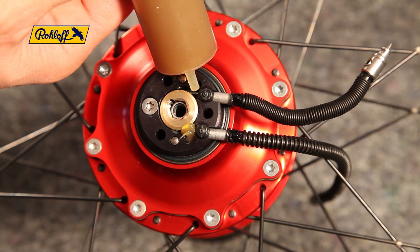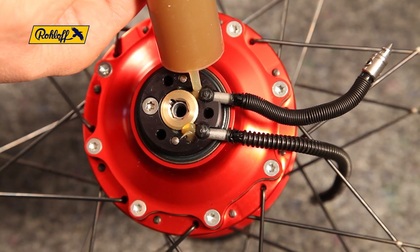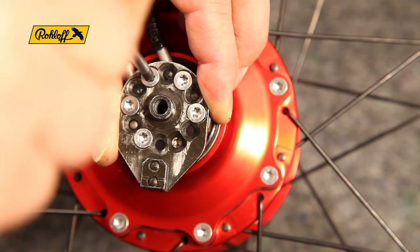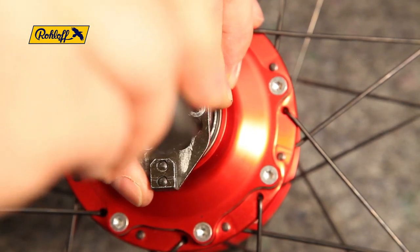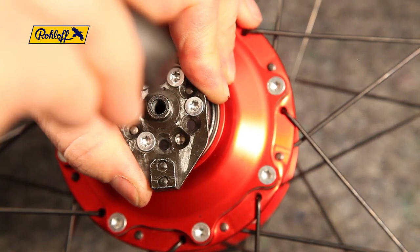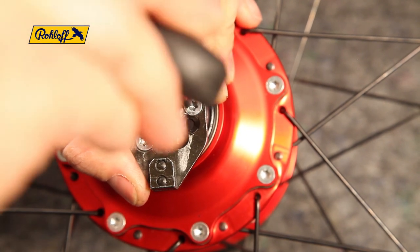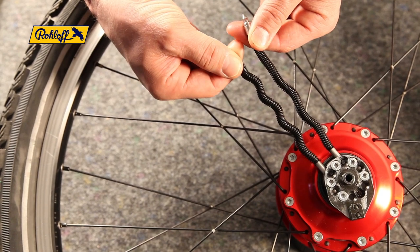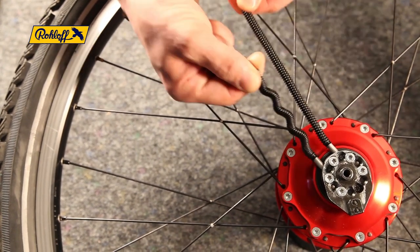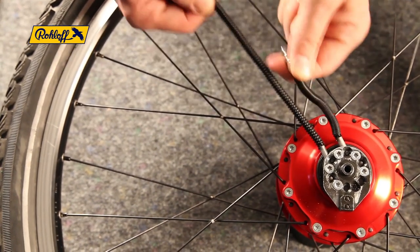Smear with grease before remounting the axle plate in the original position. Tighten the axle plate screws to 3 Nm in a cross formation to ensure even torque. Check again that the replaced gear mech runs smoothly throughout all 13 indexed clicks.